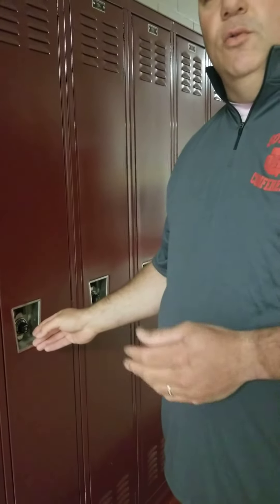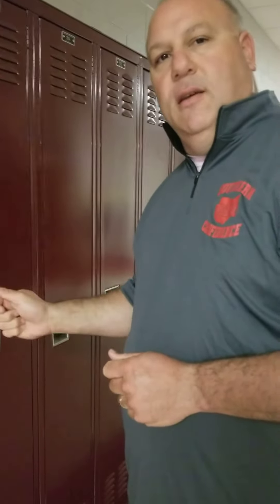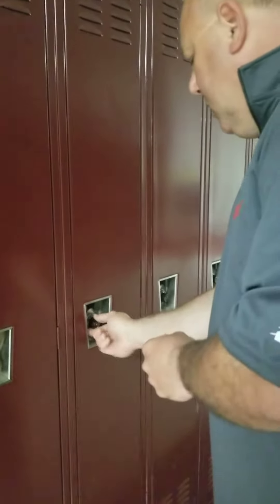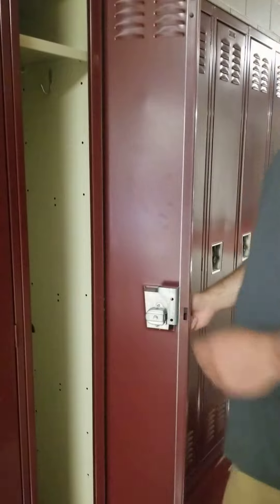Unlike your lockers at the middle school where you stopped on four and then lifted it up, at the high school you've got to keep turning the dial until you find some pressure and then you have to lift up on the lever. So this is a two-handed operation. I've got the pressure — I lift and the locker's open.